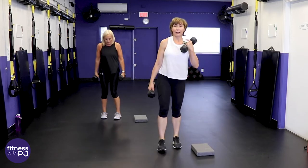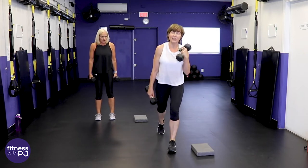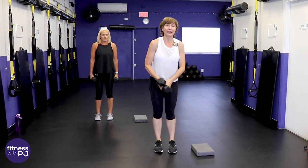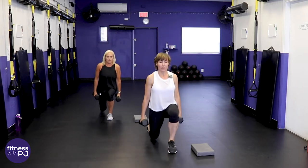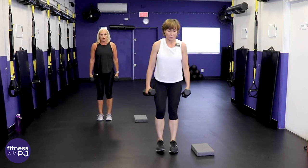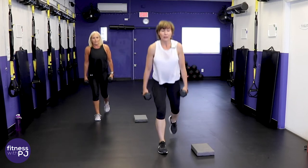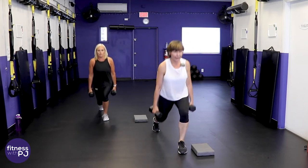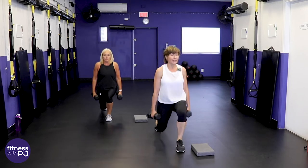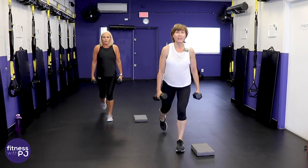We're doing a reverse lunge — I find stepping back is easier on the knees. Step back, how low can you drop that back knee? Front knee — take a peek — you want it lined up with the ankle. Posture nice and tall; whatever posture we're in when we're lifting is what we'll strengthen.